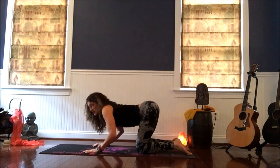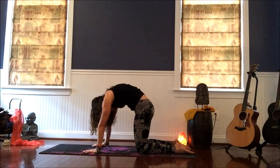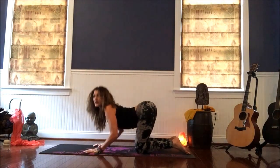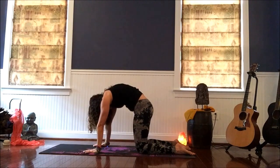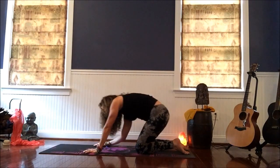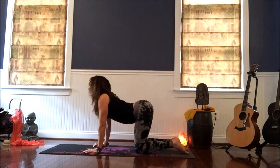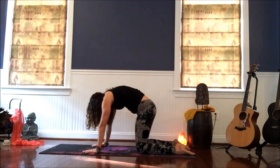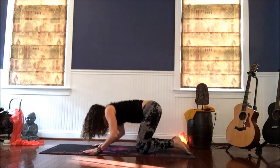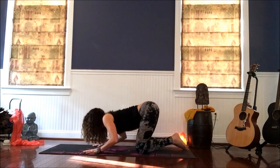Inhale again, as you exhale bend, get close to the earth bending your elbows, round up, exhale to cat. Inhale, bend, scoop up, arch your back — dog — and back to cat. So you can get a little playful here, move it in a direction that works for you. You can circle, come back through center. Bending your arms in between your cat and your dog, using the earth to gather up some energy.